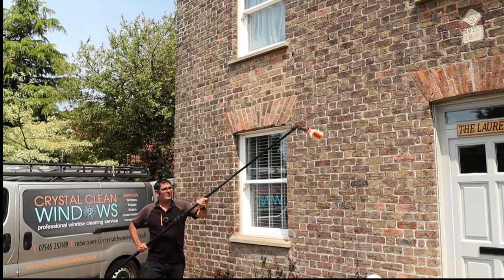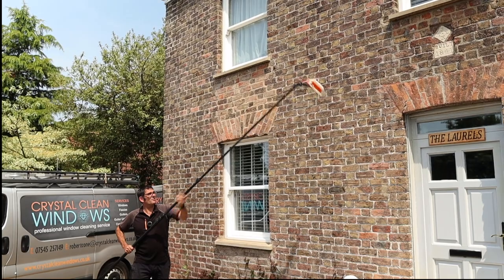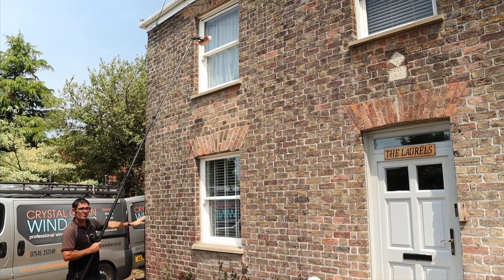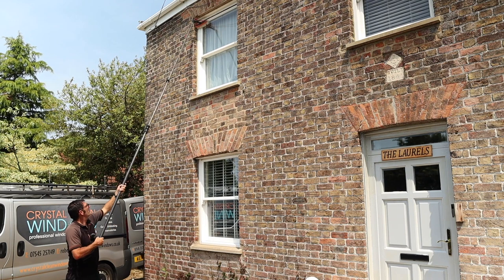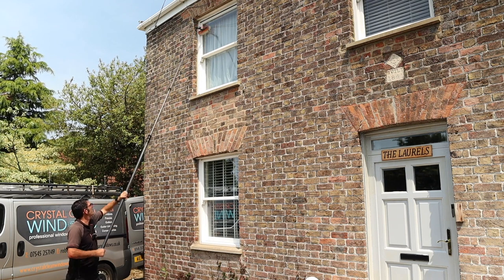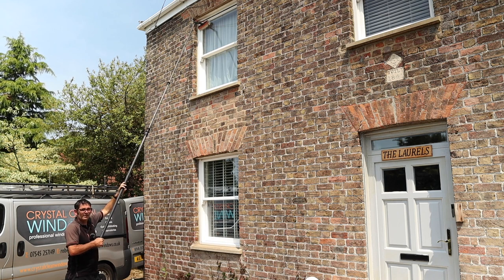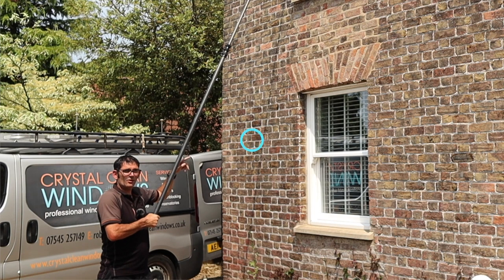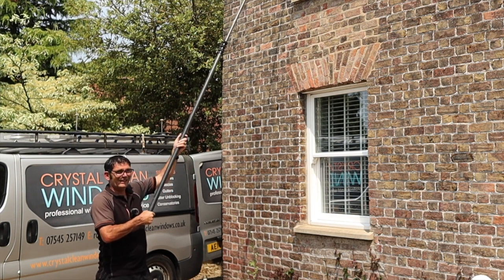This pole is no problem when you're extending it and reaching windows that are pretty much straight in front of you with no obstacles. You can reach the pole, use it, and clean absolutely fine. But you will find problems because of the weight of the pole when there are extensions in front of you and you're having to lean over a conservatory roof to hit a window, especially when it's offset at another angle — it can get a bit weighty.